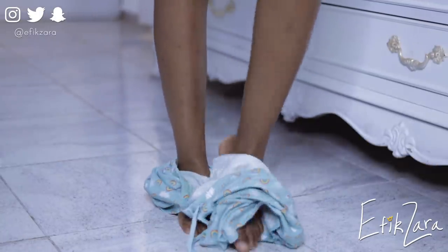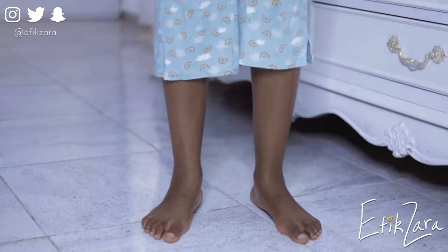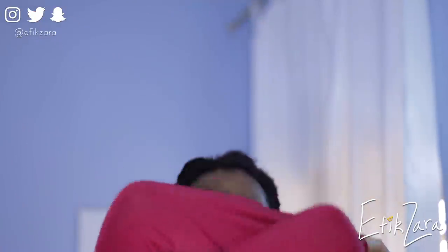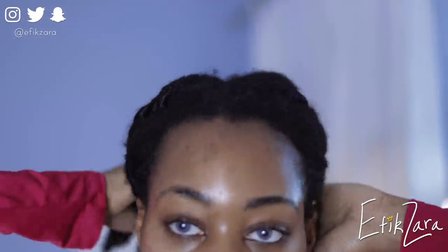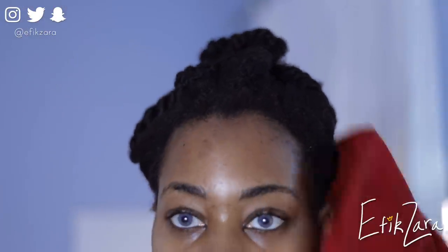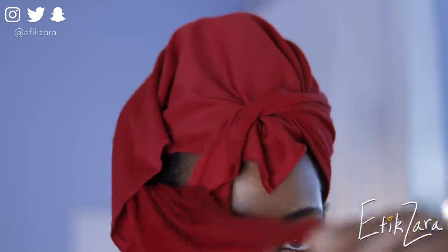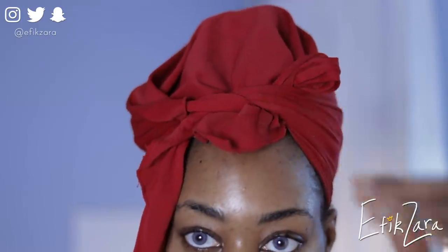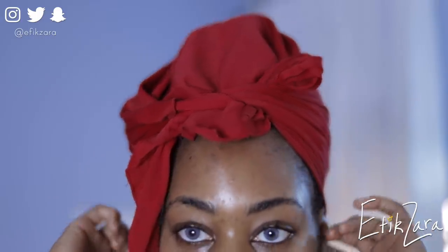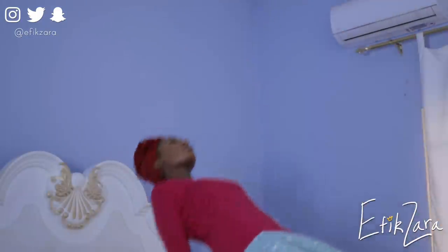Here we are getting ready for bed — as you can see my clothing is putting itself on me! When it comes to wearing twists, my nighttime routine is extremely simple: I usually just pile them on top of my head, put on a scarf, and go to sleep.